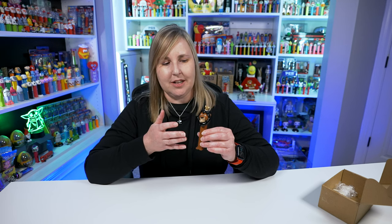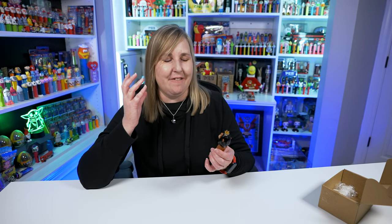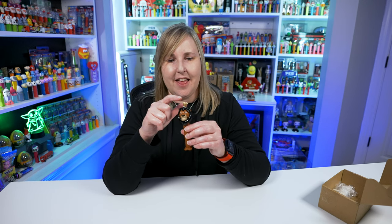I think the process is Topher takes a Pez and he paints them — and it's not just like a brush. I think he actually sprays them because they look super smooth. It's like an automotive paint type of process, I think. At least that's what I have in my head, because it doesn't look like it's just painted; it's probably like an airbrush or something. Topher, if you're watching, maybe you can comment below how you do it, because I think these are super cool and always super creative. So it's Mufasa from the Lion King and it has a little crown.